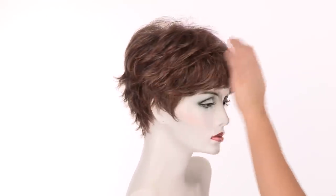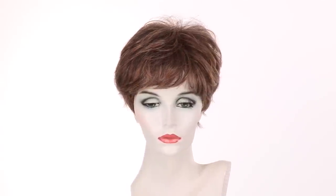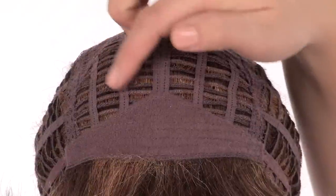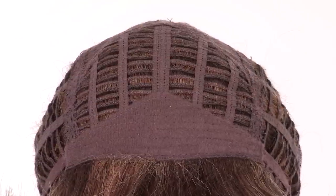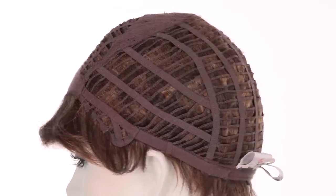If you have a smaller face shape you can have the layers on the top thinned out, but out of the box, just smoothing it down with your fingers it's ready to wear. The openings on the top allow the air to come through for coolness. The soft band in the front prevents it from slipping and keeps it comfortable. The openings on the sides and back also allow the air to come through for coolness.